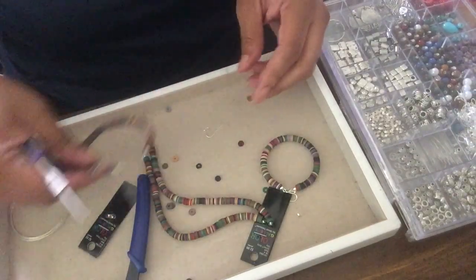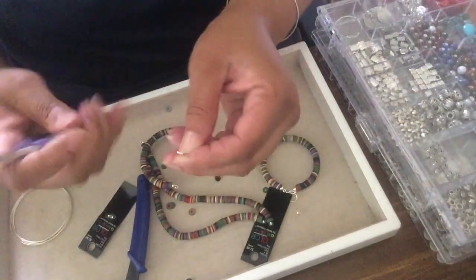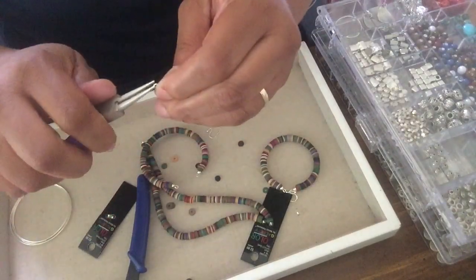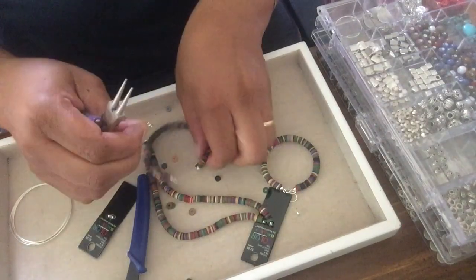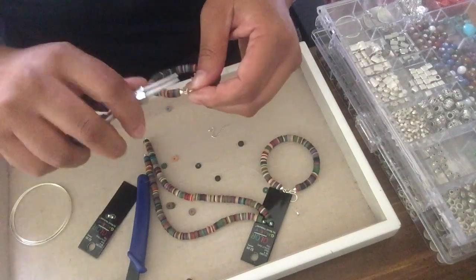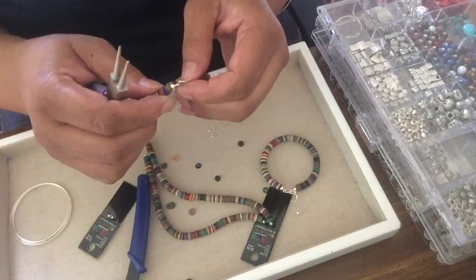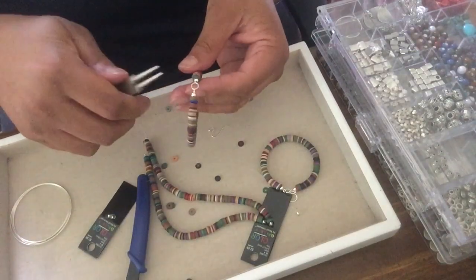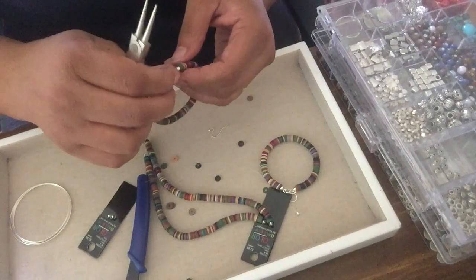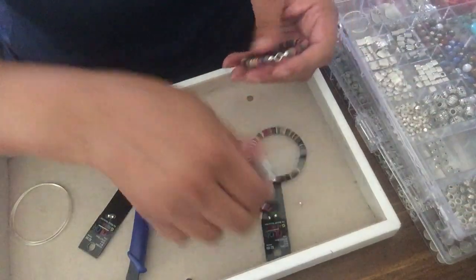Make sure it's closed good. I need a jump ring — I have my jump ring and I'm gonna open it up. There's my earring. I'm just adjusting the jump ring and the ends to make sure that the earring will hang properly when I'm all finished.